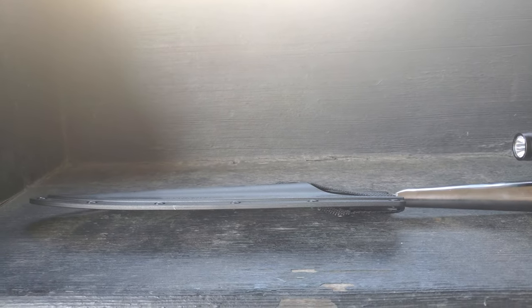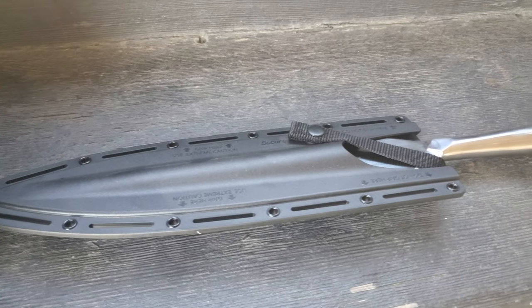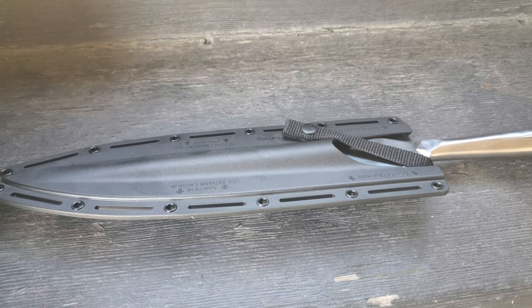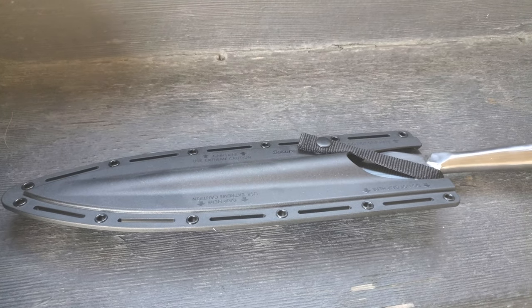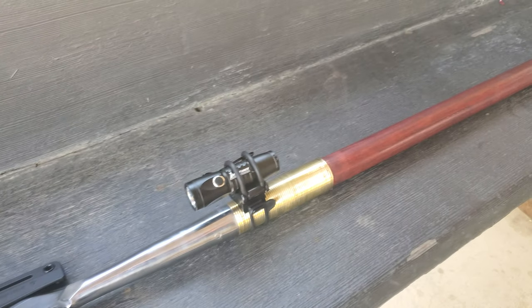On a side note, this is the Cold Steel bore spear sheath and it does function — not very tightly, not a lot of retention — but it does cover the blade. I sharpened that blade.